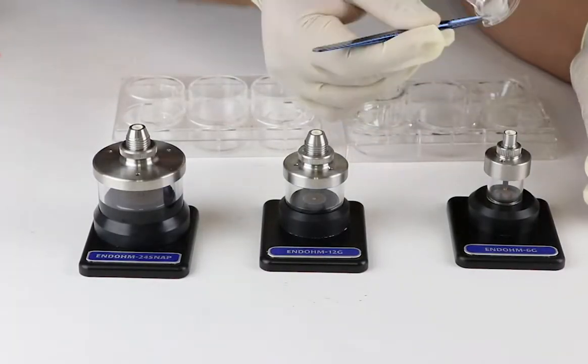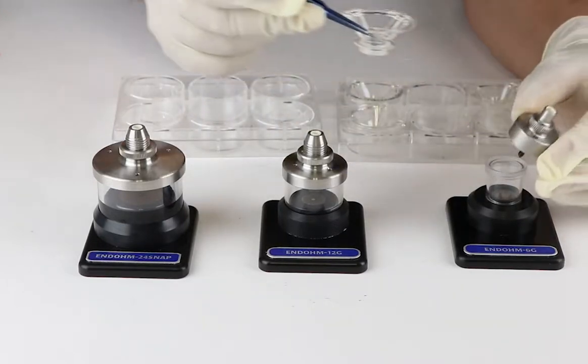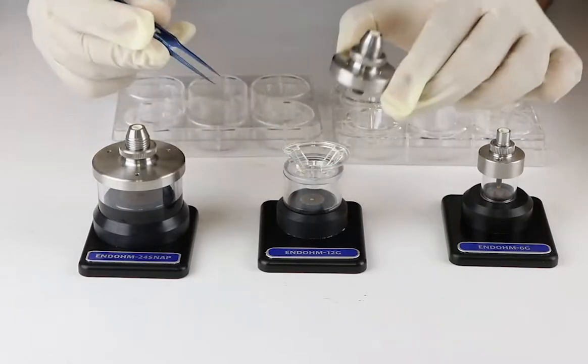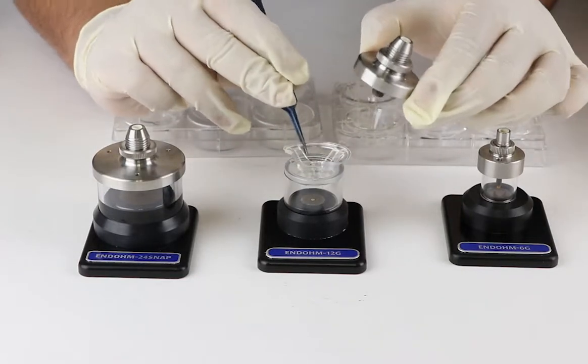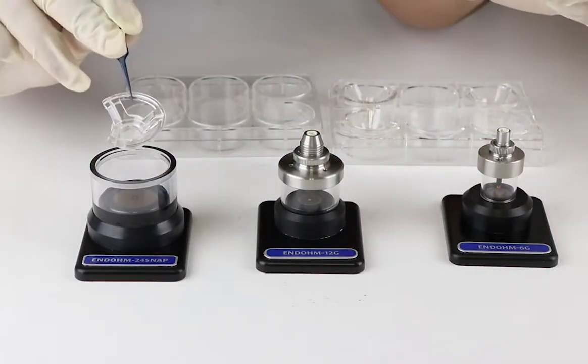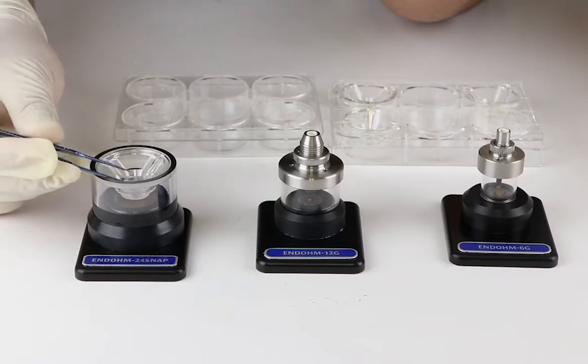The EndOhm chamber and top electrode have specific dimensions. Therefore, a specific EndOhm type is compatible for 6, 12, or 24 well plate inserts. For example, if you try to use a 6 well plate insert with an EndOhm 6G or EndOhm 12G, it is not going to fit into the chamber.